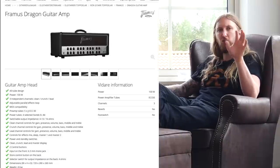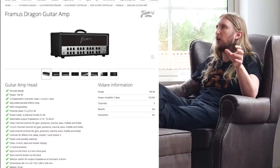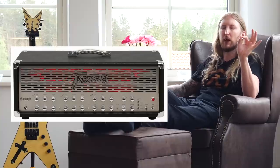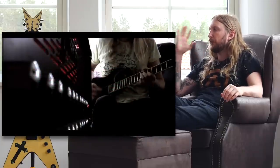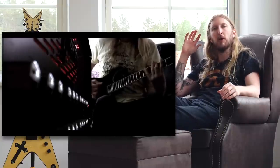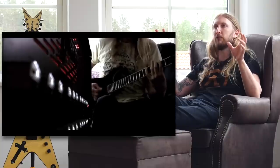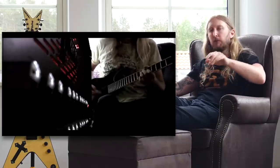On a less serious note, I was browsing through Thomann, the website where I purchase most of my music-related gear. I saw that Framus has just released the Framus Dragon again. I don't know if I recall right, but just a year ago I think Framus announced they would stop producing amplifiers, which I thought was very sad because they had the Framus Cobra, which is a sick amplifier. If you haven't tried it, go look up my video — one of my first videos is of a Framus Cobra. I think it sounded absolutely kick-ass, and everything just smacked.